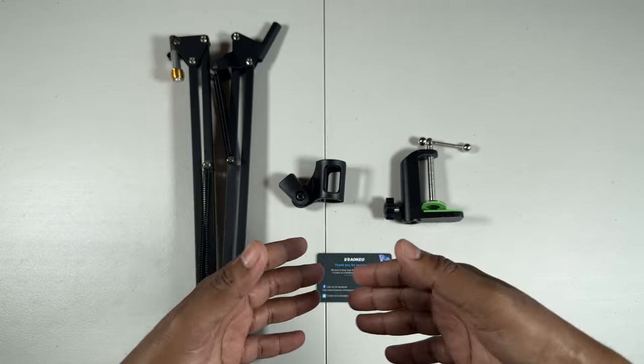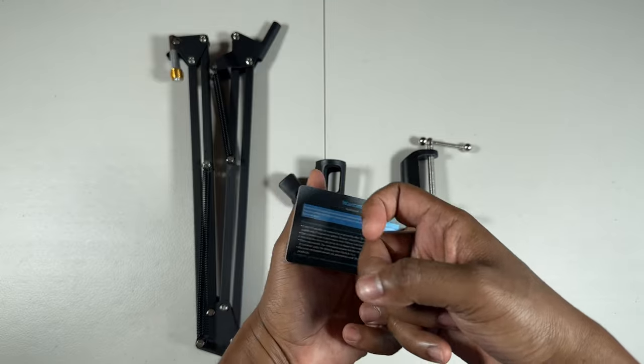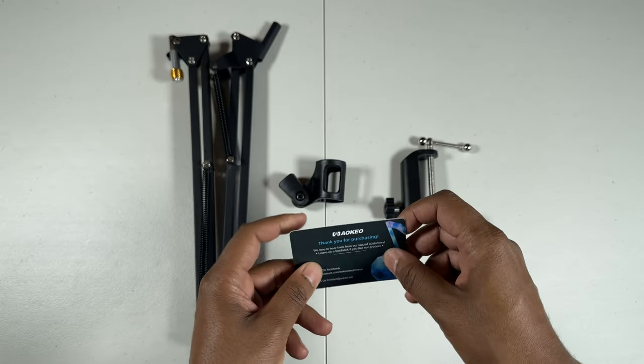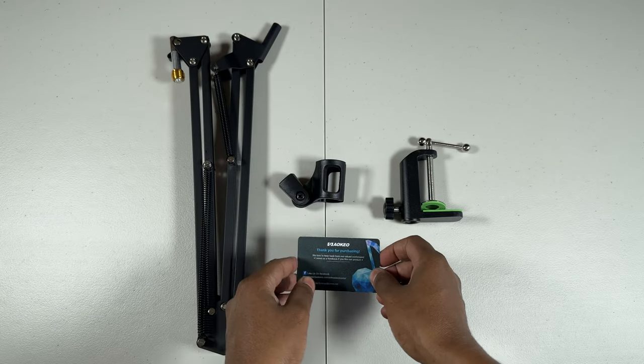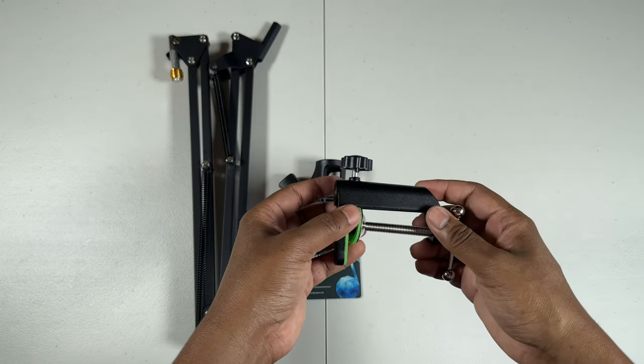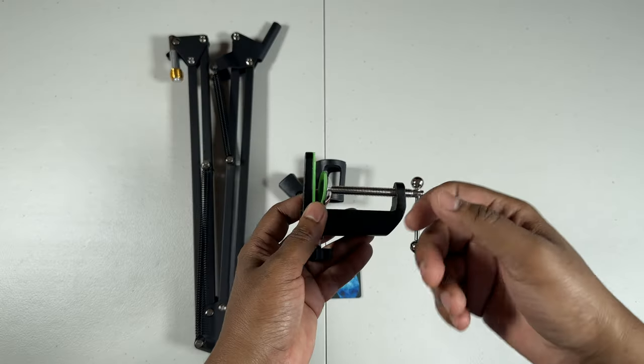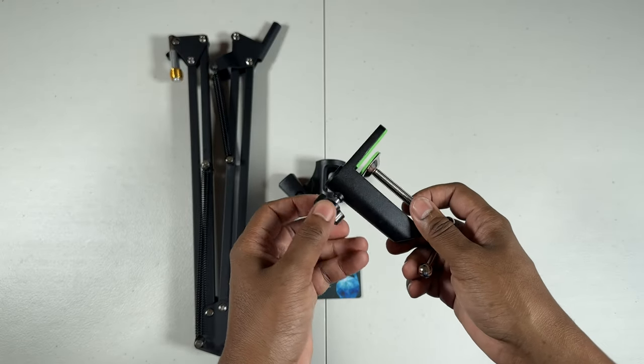Alright people, so this is pretty much everything you get in the box. A welcome card, which for some reason is pretty high quality — I'll probably never use this again, but whatever. If I ever need a warranty, I'll get back to that. And the clamp for the desk — so this is desk-mounted.